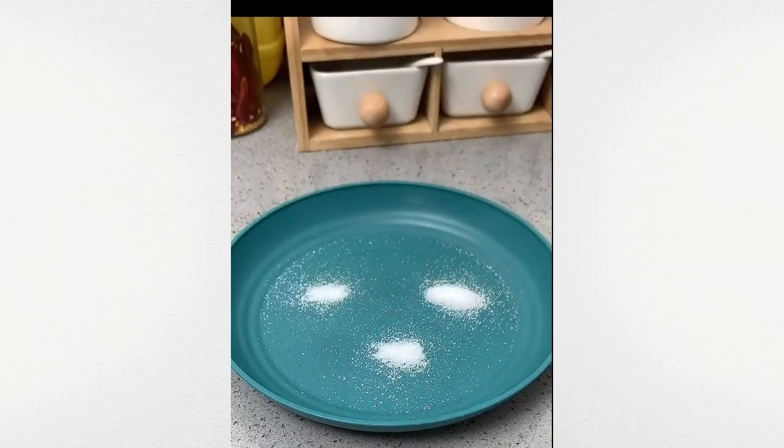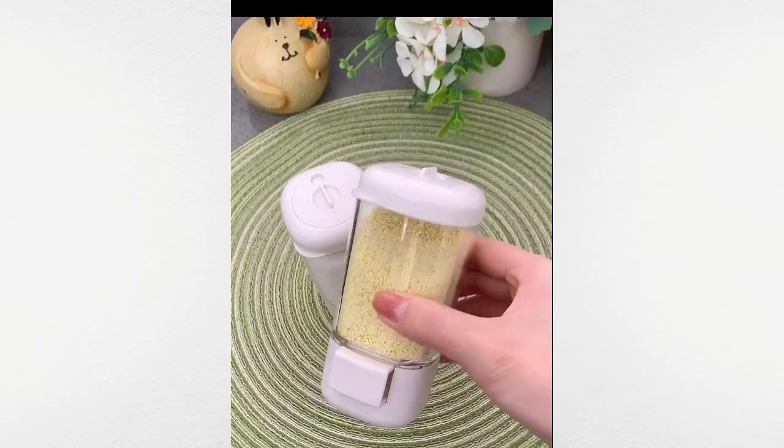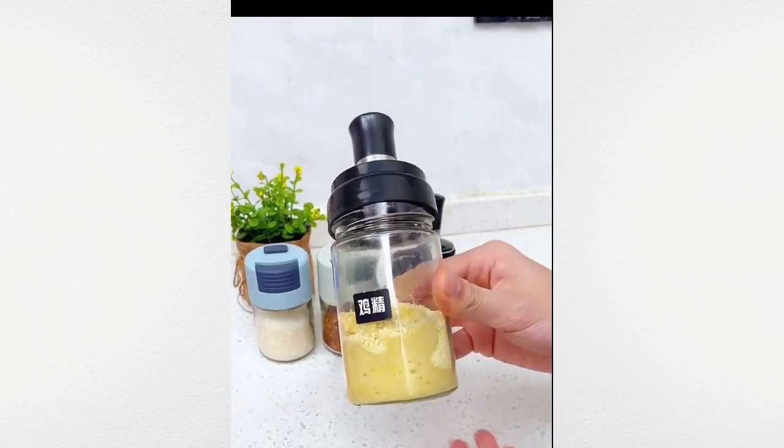Store all your salts and spices in this gadget, which dispenses exact amounts without needing to open the lid. Just press a button for easy pouring.